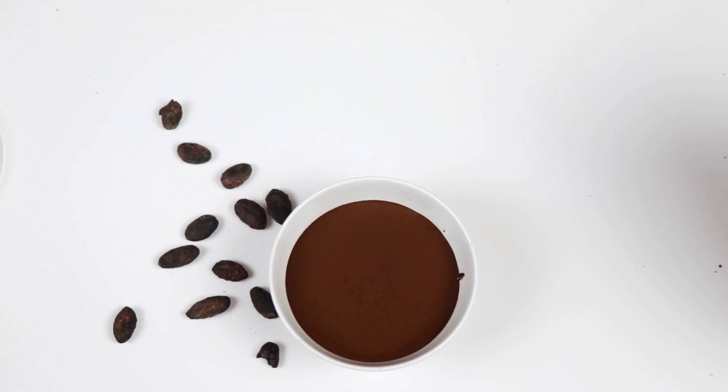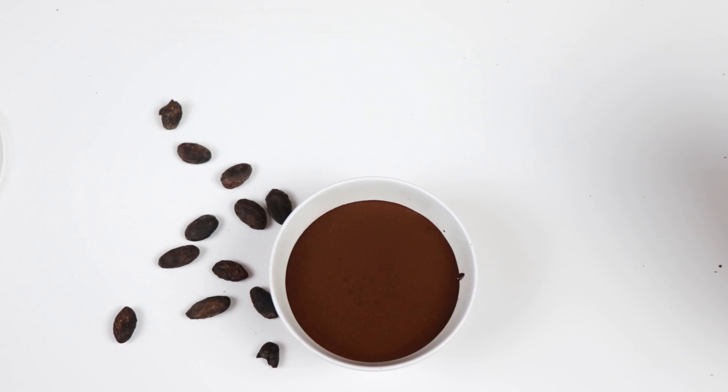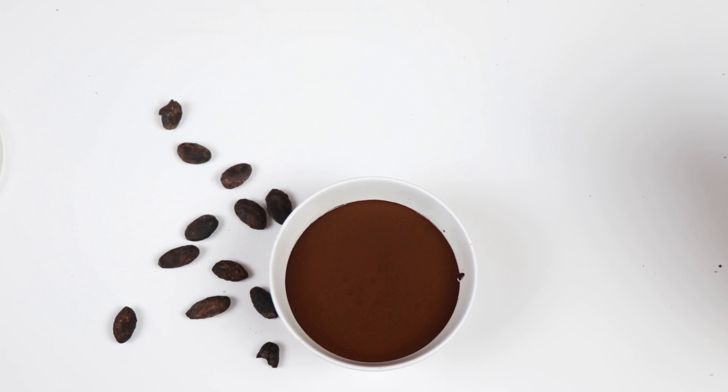So this is basically just the cacao beans with coconut oil blended for about 10 minutes. You see how the texture is super soft, liquidy, and creamy — this is the purest form of chocolate you can have. It's quite bitter because there's no sugar in it. We're used to chocolate being super sweet, but this is the purest form.